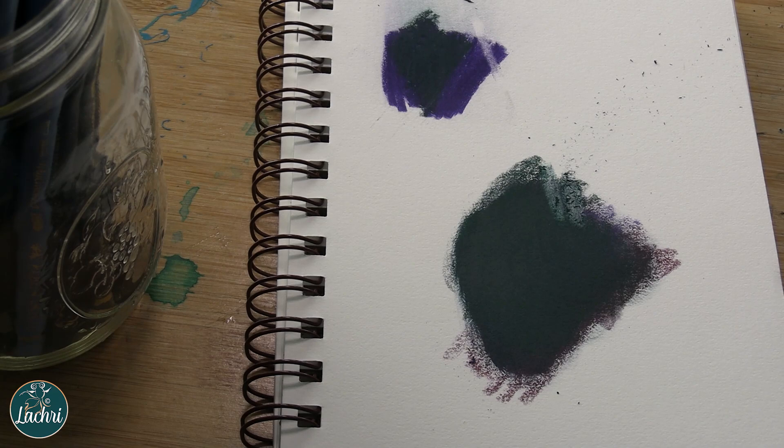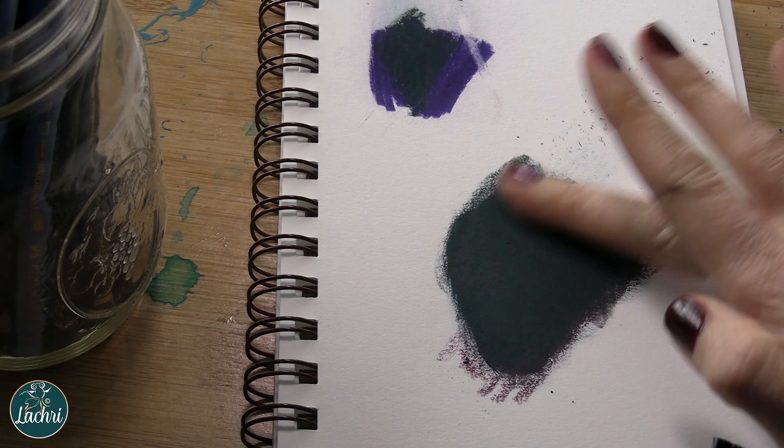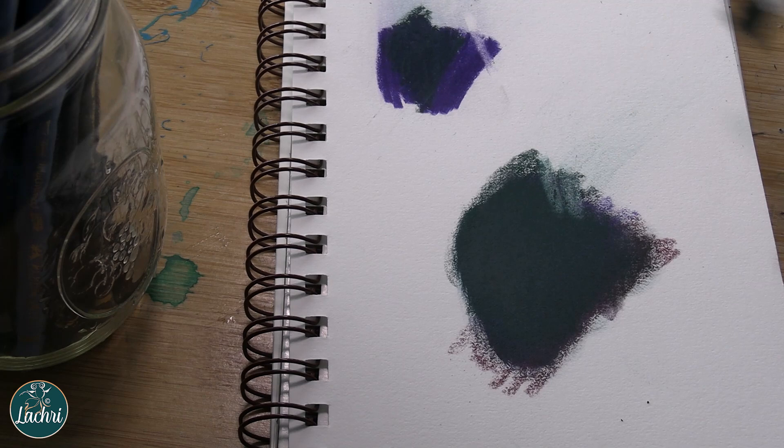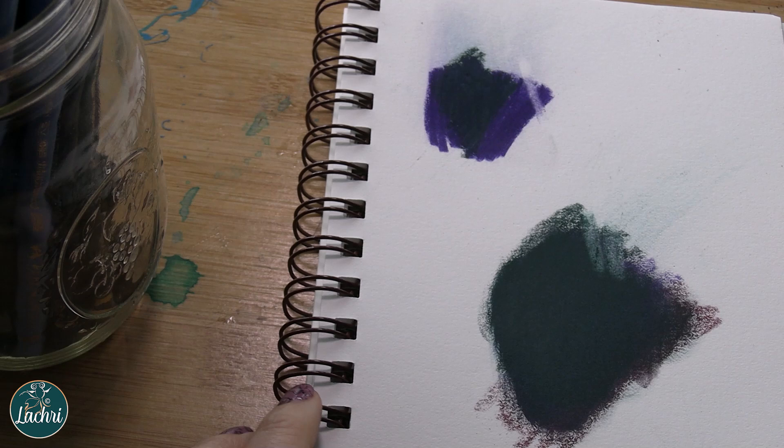Another important tip: do not use your hand to wipe away eraser marks when working in colored pencil or graphite — it is a hard habit to break. Using your hand to push eraser debris away creates smudges. Instead, use the back of the Perfection Eraser, a drafting brush, or any kind of brush to wipe the eraser marks away.